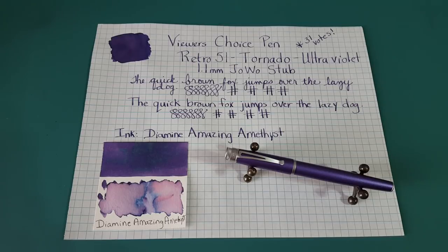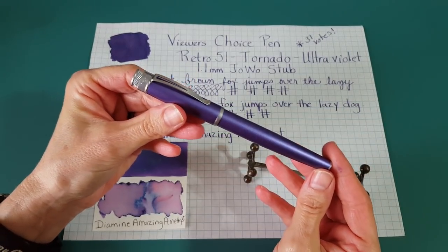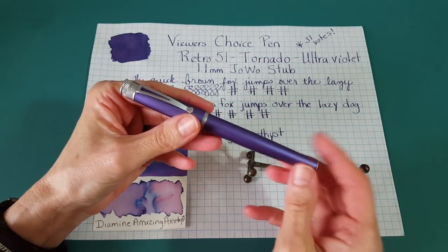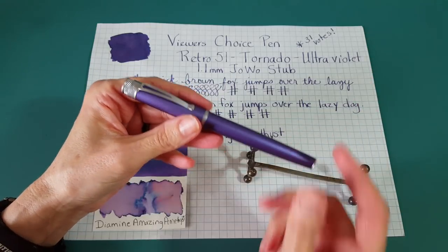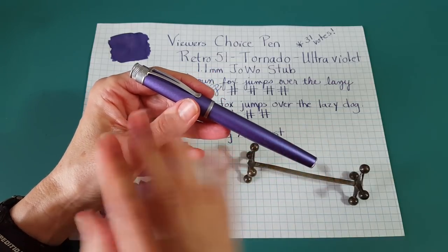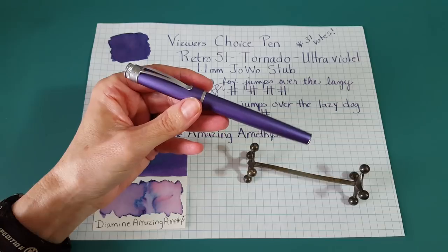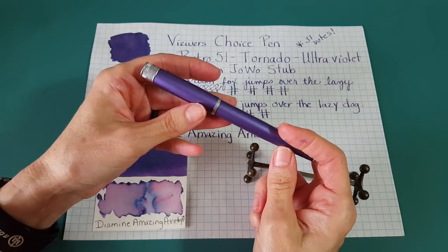Hello, welcome pen friends. My name is Chris and I'm back with another pen review. This is an early impressions video — I've had the pen for two months and this is the second fill. This is a Retro 51 Tornado in the Ultraviolet color. You guys voted among three pens for an early impressions review and this pen got a whopping 31 votes. We'll look at the pen, do some comparisons with similar pens, then look at writing samples.